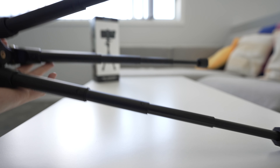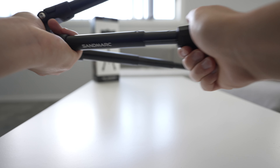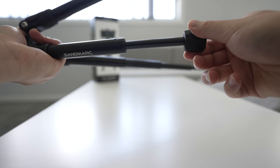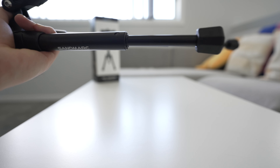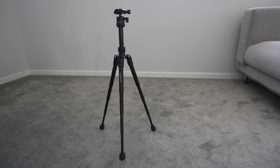The legs can be locked individually. Each of these sections doesn't have to be fully extended. You could loosen it up and, say, only extend the first section that much — twist it and the leg will stay at that shorter position. When everything is fully extended, including the legs and the head, this is the height you're going to get. I'd say it's roughly about a meter tall.